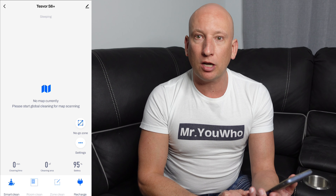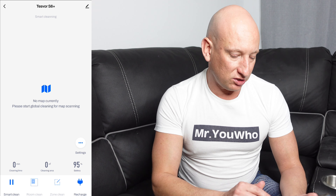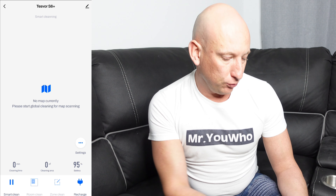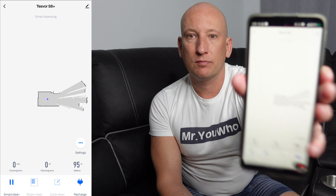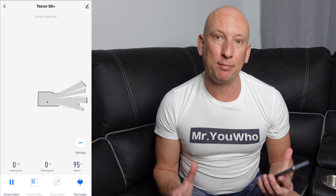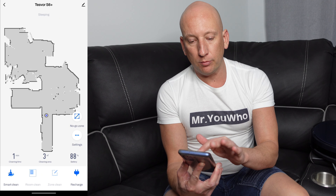I'm going to press Smart Clean, and as you can see, here it goes — it's just started going. You can see how it's starting to map the room. The Tezvil has built a very good map of the area — you've got the hallway, the kitchen, the dining room, and the lounge room. What you can do is start to set these different areas for it to actually start cleaning, and we're going to do that shortly.